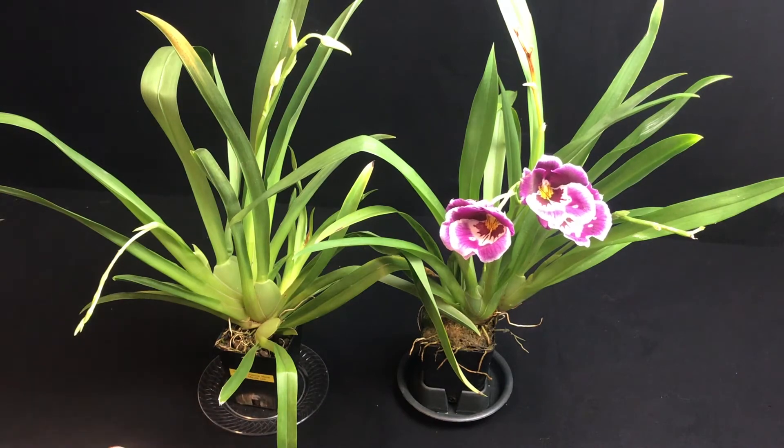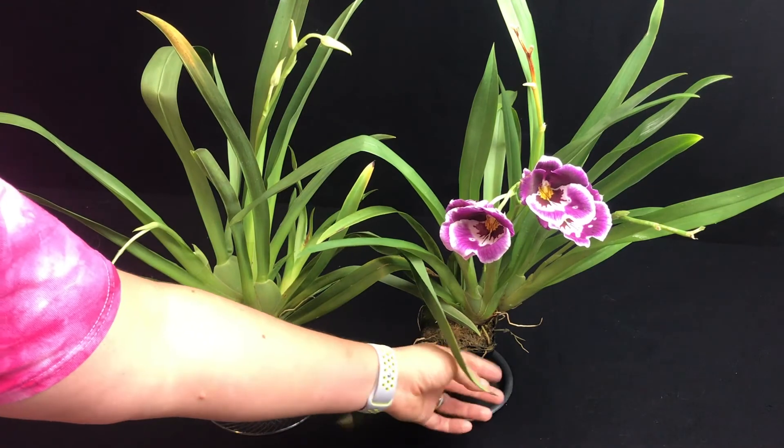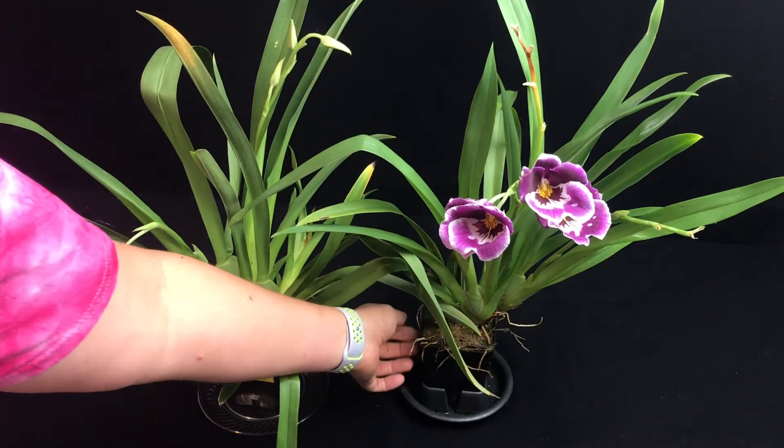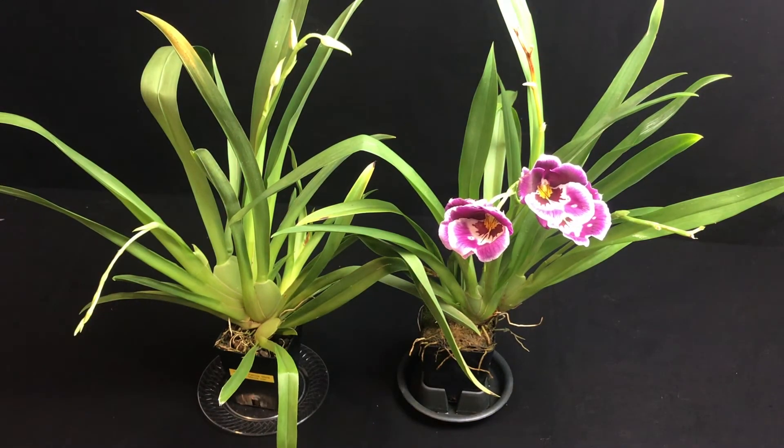I'm going to show you guys exactly how I do it so you can see what's going on with the two that I'm keeping, and if you want to, you can also do it with these guys. They've both got great root structures from what I'm seeing — there are a couple that are dead or in bad shape, but the vast majority of the roots are looking excellent. These are not going to be something grown in a greenhouse — you'll want to keep them inside because of the temperature — but I think you're going to have a really great time with these guys. They're very fragrant and pleasant, and they've done an amazing job filling up the room with fragrance.